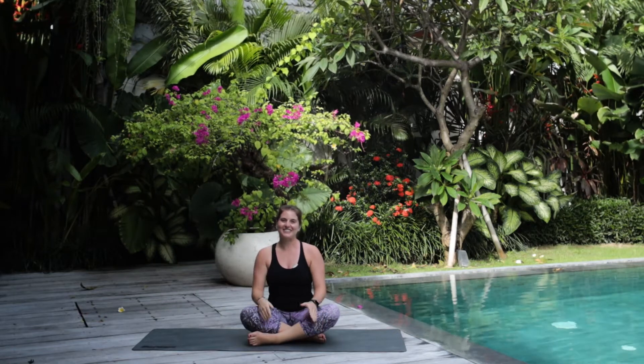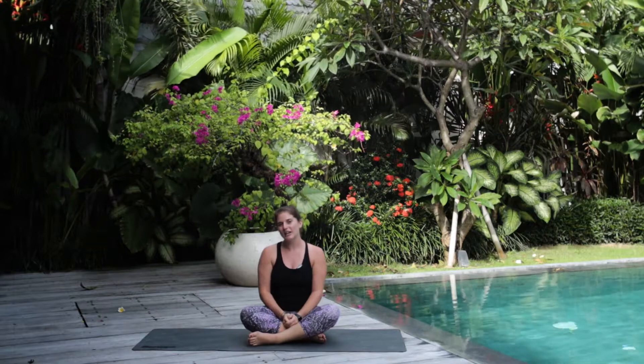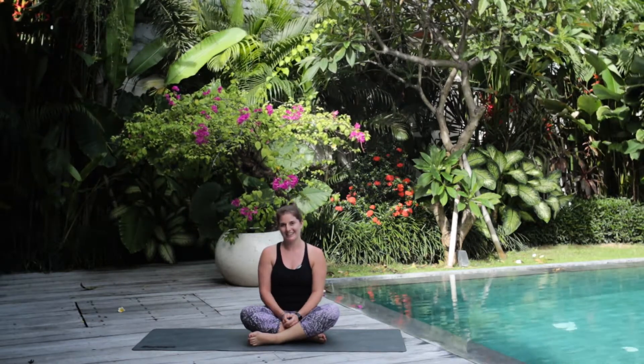Hello! My name is Nikki and I'm so excited to have you here today to share my practice with you. Today we will be doing a gentle flow for beginners that will be 15 minutes.